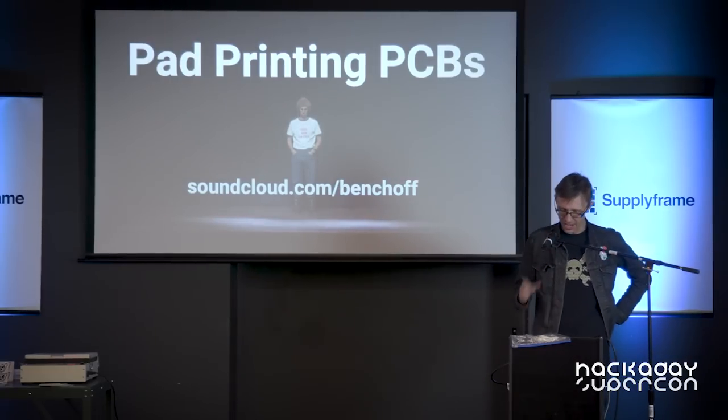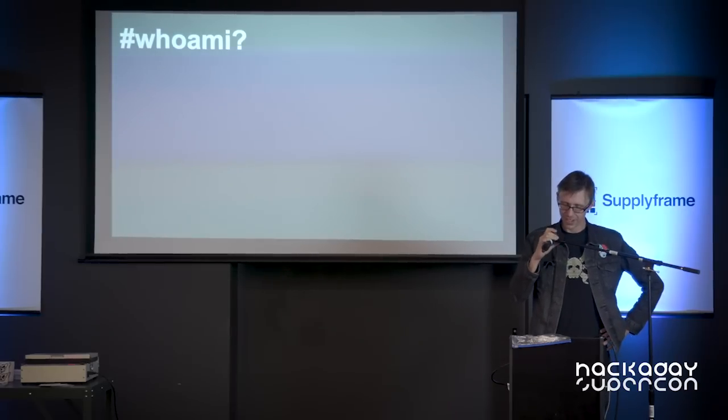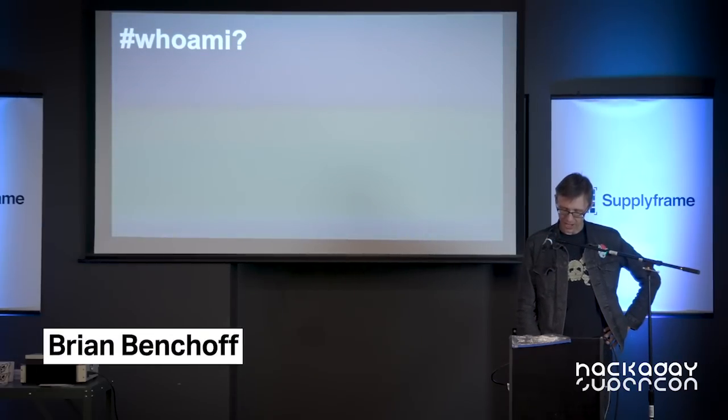I'm here to talk about adding color to PCBs. So first, who am I? I'm Ben Shoff, I write for Hackaday.